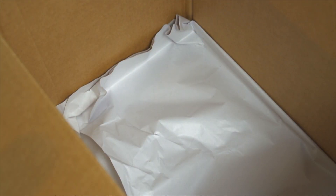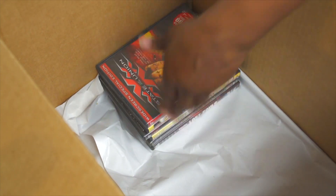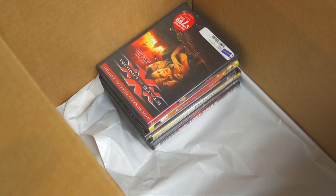The first thing you need to do is take some paper — I fold one piece in half and then in half again — and lay it in the bottom of the box. Then you want to stack the DVDs in like so. You can do another row here.